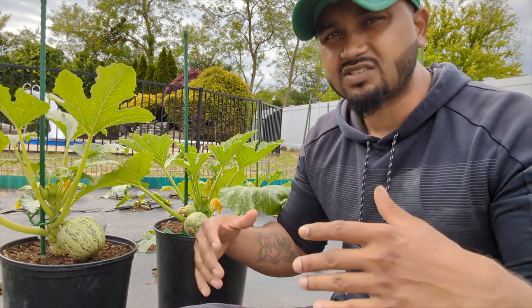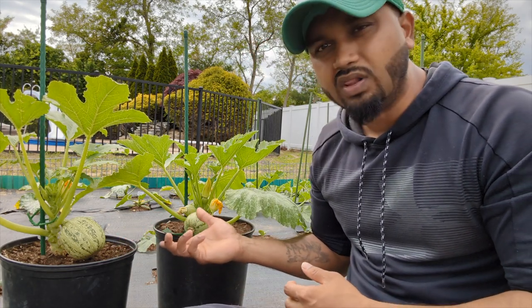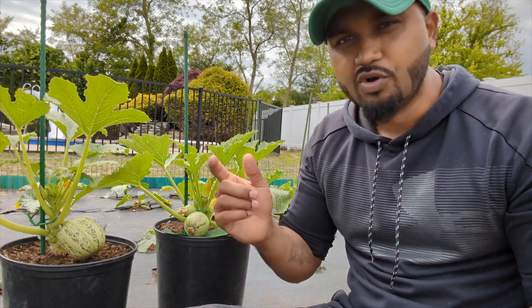Not only do they grow fast and produce a lot, they're really strong and they taste really well. It produces well even if the weather's a little chilly or really hot — it still produces. And because they're so small and round, the more you harvest, the more you get in a faster time with a light pruning.